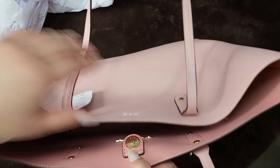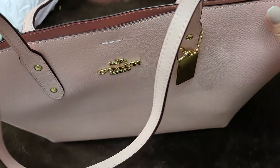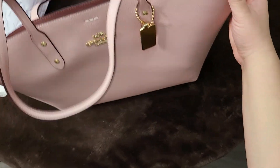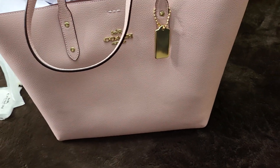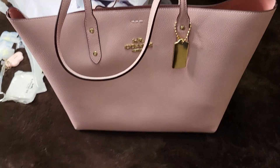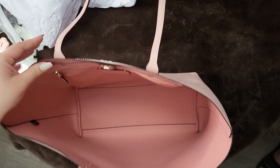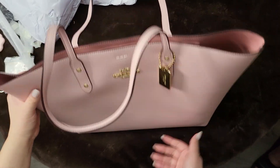It does have a snap closure, which is nice. The other one I have has a closure that comes over with a clasp, which is a little annoying — it kind of gets in the way. This one does stand on its own, which is great. Not all of these stand on their own, but this one does, and it's a pretty good size with a lot of room in here.